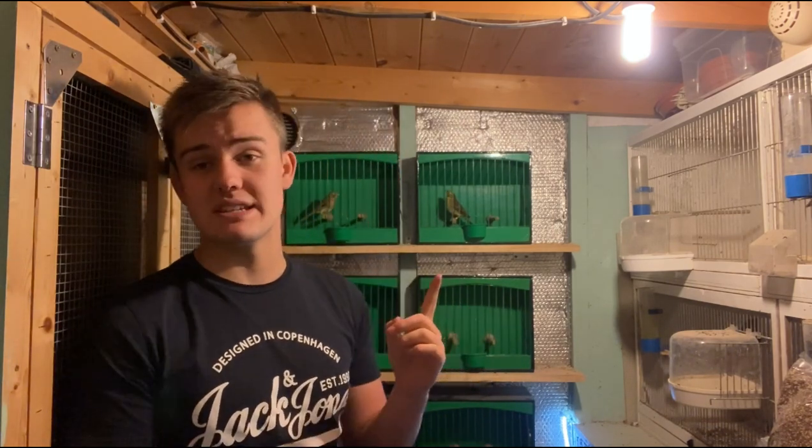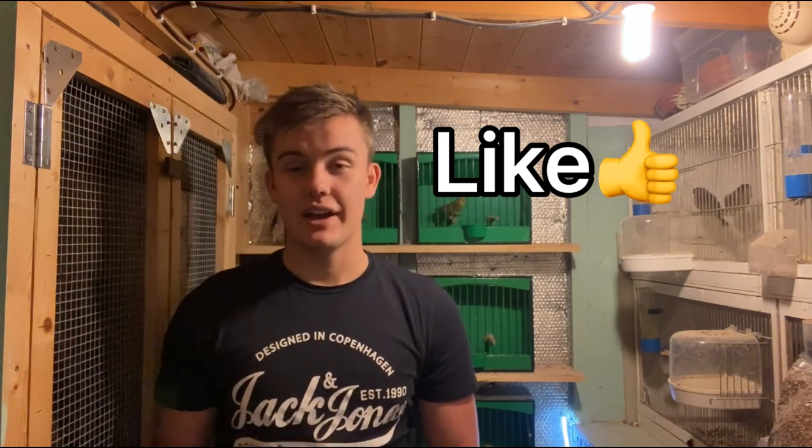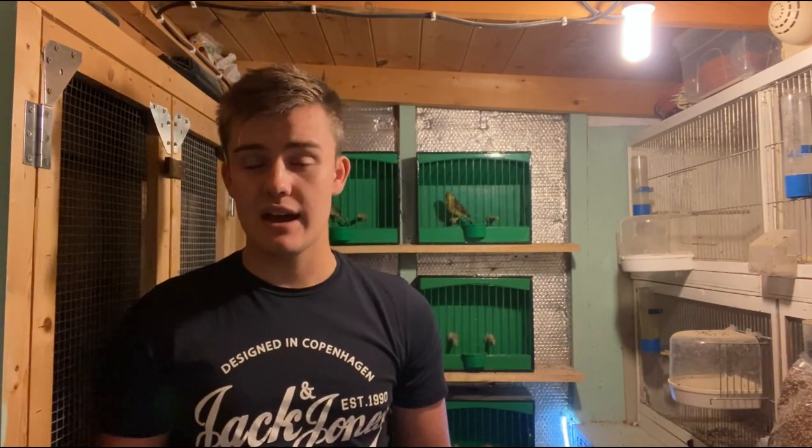If you haven't already, please hit the subscribe button - we are growing subscribers quite rapidly at the moment so please make sure you subscribe as you don't want to miss any of my future videos on any of the birds, including the buntings as we are breeding them next year. Hit the notification bell so you get notified every single time I upload a new video. Hit the thumbs up and like the video - that just shows me that you're enjoying the content. If you didn't enjoy the video please leave a comment as I'm always looking to improve. Make sure you share the video with someone else who might be interested in breeding buntings. Thank you for watching and I'll see you in the next video.